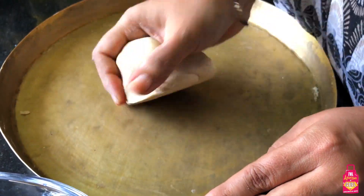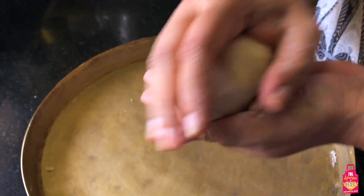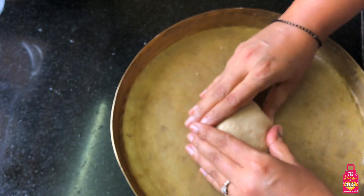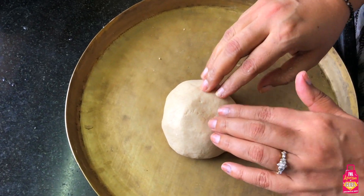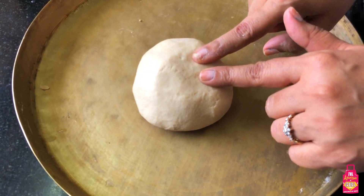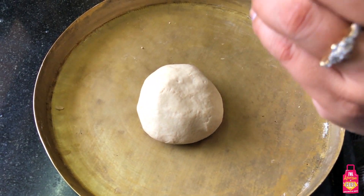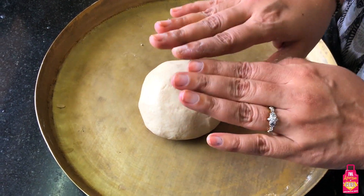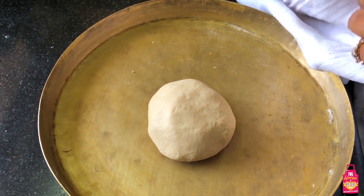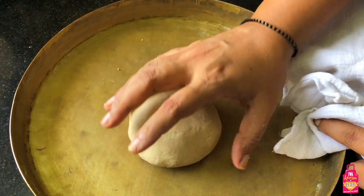Now there is another very important step: I'm shaping this up into a ball. The most important thing we need to do now is rest this dough for about 7 to 10 minutes. The resting is very important - once you rest the dough it really is easier to roll it out and make rotis with it. It gets really easy to work with. I'll show you a fairly simple technique for covering it.